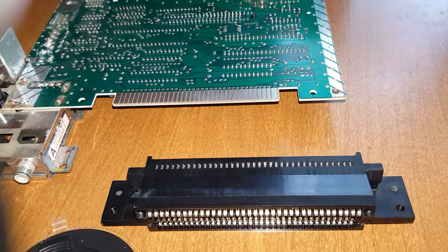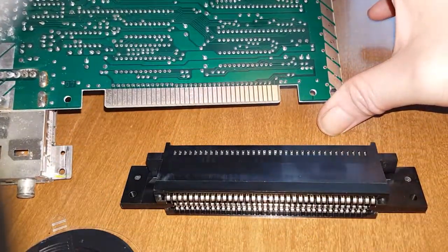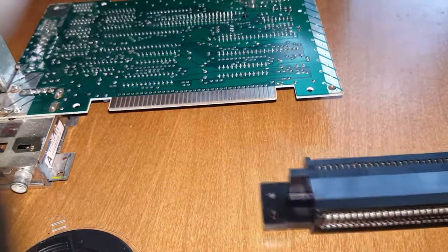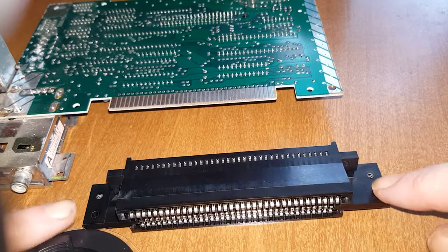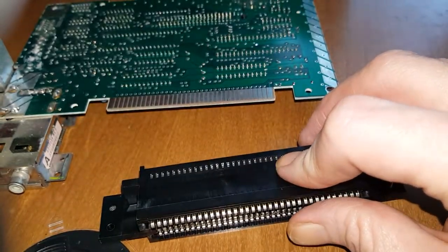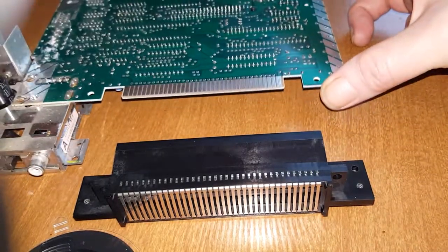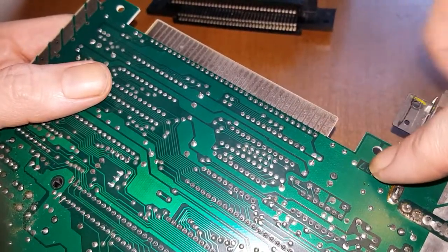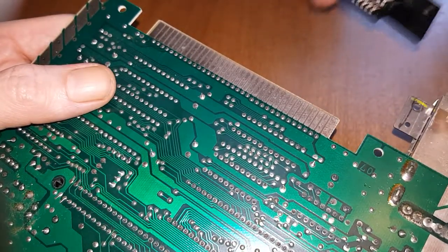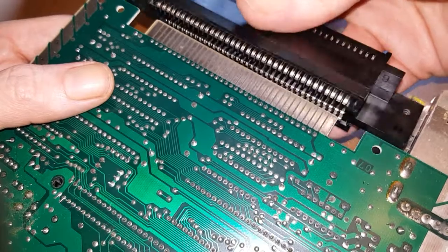Now that we've got everything nice and clean, we need to put it back together. We need to take the 72-pin cartridge connector and put it back on the circuit board before we can put everything back in the case. The bottom edge has holes for the screw attachments, and the top part sticks out further. Put this thing down flat, spin it around so it faces your circuit board. Flip it up so you can see what's happening — you've got the holes on each side and holes in the black part. Those are going to line up, so take this and set it gently into the spot.